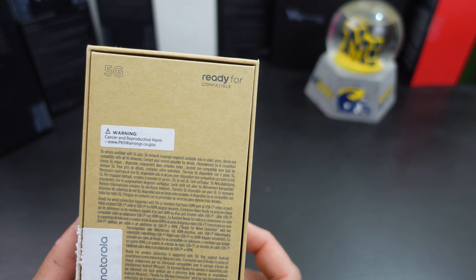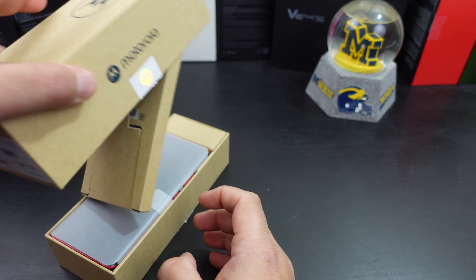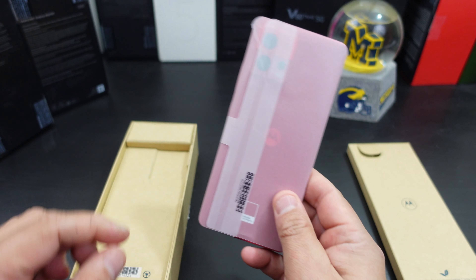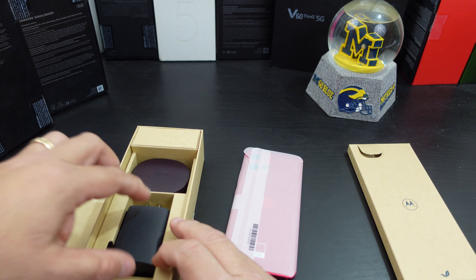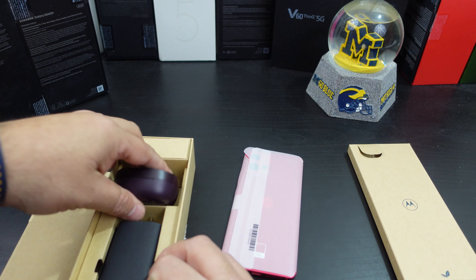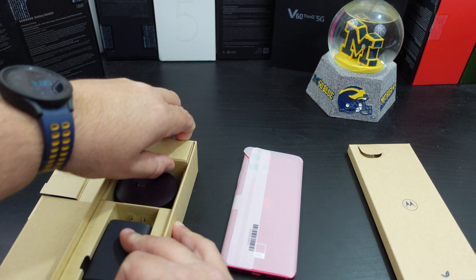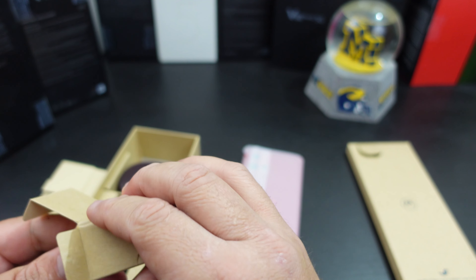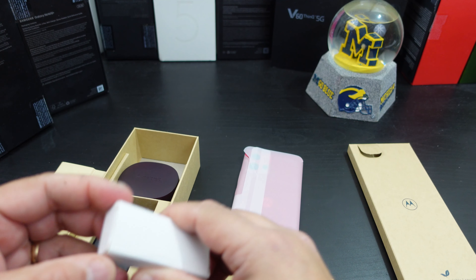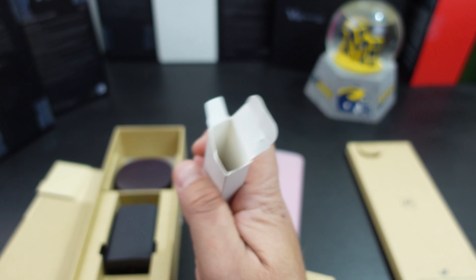It says 'Ready For' — that's their desktop system. Plastic-free packaging. The phone just comes right out. Oh, look at that color! You still get the charging brick, which is great. With this set you get the earbuds. You have the charging cable, and in this other compartment you have the charging cable for the headphone case and some extra earbuds.